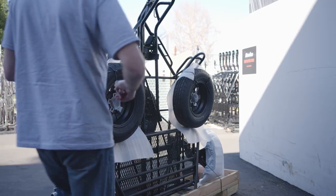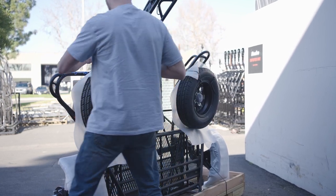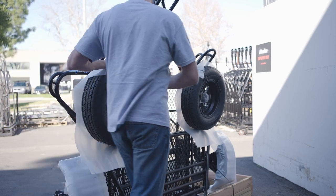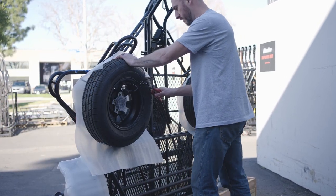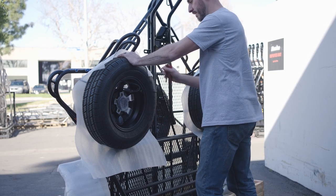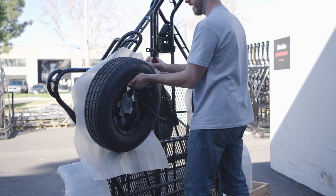Next we're going to go ahead and take the wheels off. Depending on the model of trailer, the wheels are either mounted on top of the rails or on the bottom of the crate.